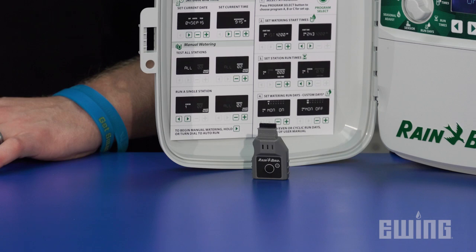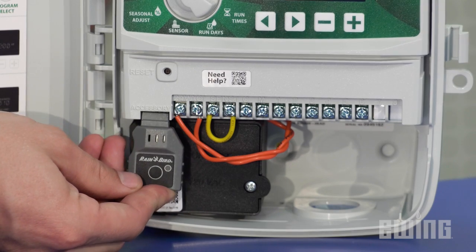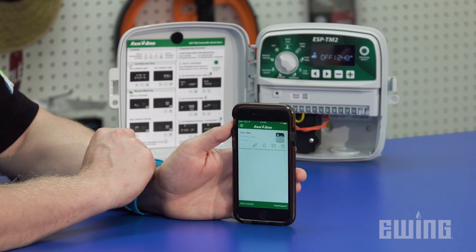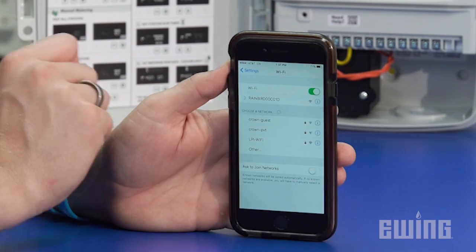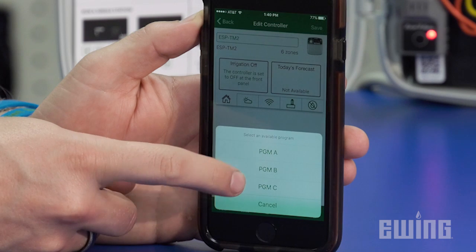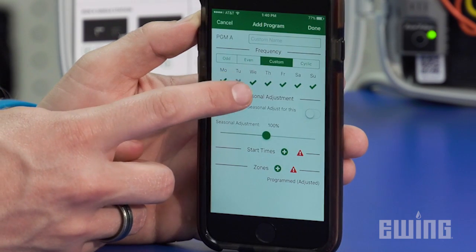What really makes the ESP-TM2 easy to use is its ability to be programmed and controlled remotely using the optional Link Wi-Fi module. Simply plug the module into the access port on the controller, download the Rainbird app for Android or iOS devices, and then use your device's Wi-Fi settings to connect the app to the controller. This module will broadcast a Wi-Fi hotspot in a limited range around the controller, allowing you to immediately use the app to set your programs.